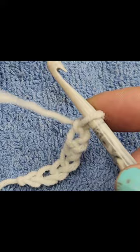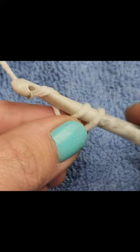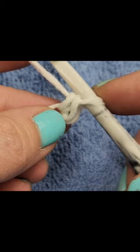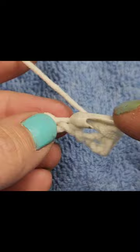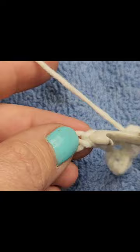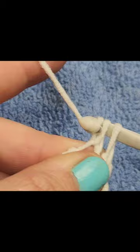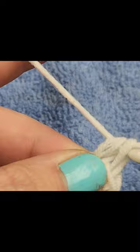One single crochet in the second chain from the hook, and then we're going to do one single crochet in each chain to the end of the chain. You should have six single crochets. If you are not sure how to do a single crochet: insert your hook, yarn over, pull through, yarn over, pull through two. Now we have six single crochets.